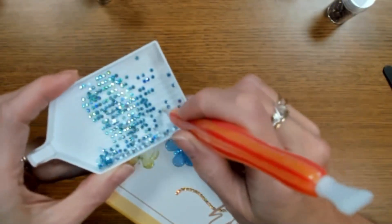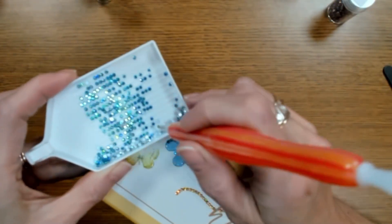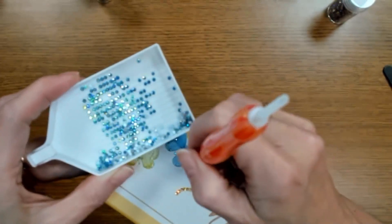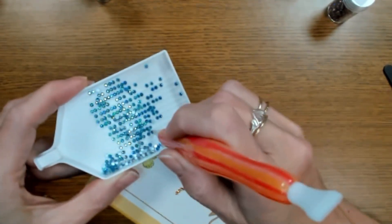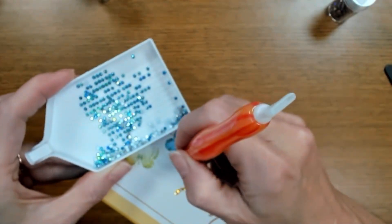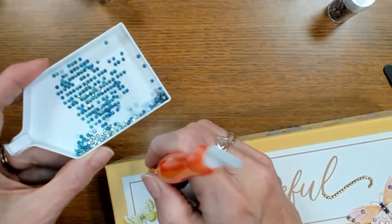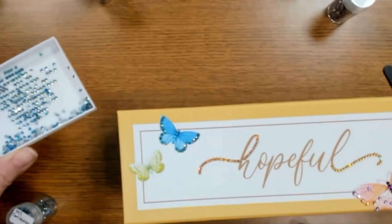Now we're going to get the Caribbean out to bling those wings. Caribbean is an aqua with an AB coating — it has some hues of green in there, giving a little more dimension and shine to our butterfly. We're going up here on the tips where our dots are, and I can see those little dots. Just covering those. Varying shades in there — lighter and darker — that's the nature of the AB coating. I think we got it!